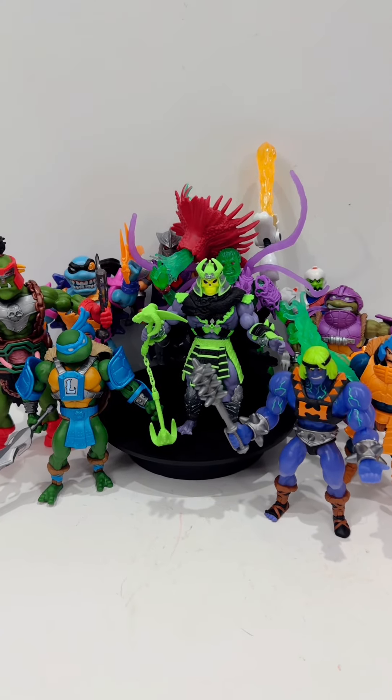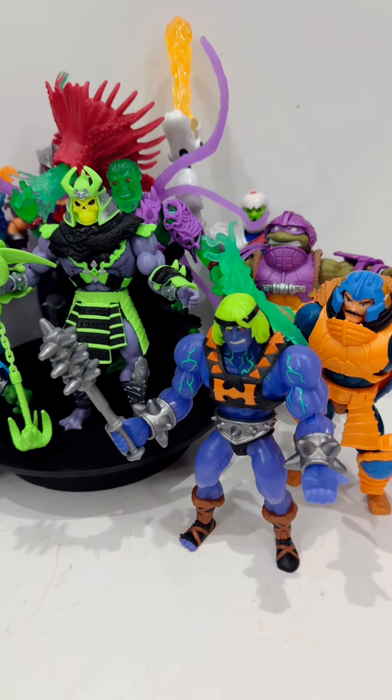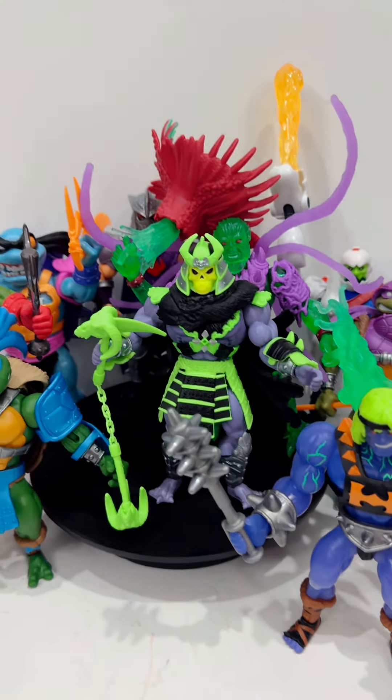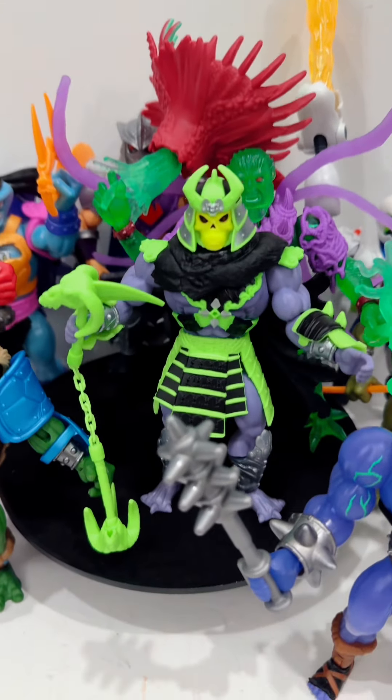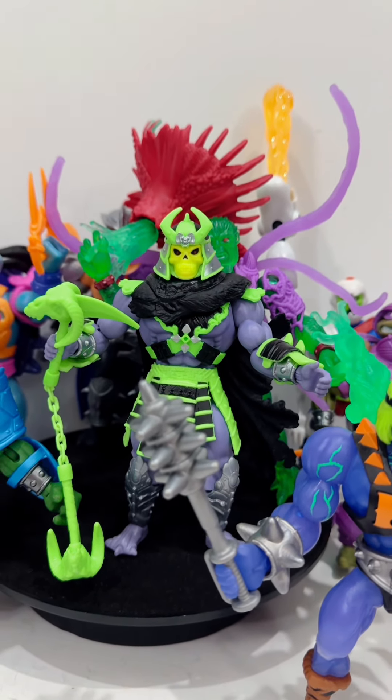As of the making of this video, this is all the Turtles of Greyskull that I have in my possession, although I do hope to collect the rest of this wave very soon. As for Skeletor, he is incredibly awesome. I highly recommend him if you're a fan of Teenage Mutant Ninja Turtles and Masters of the Universe.